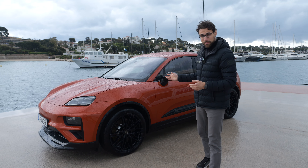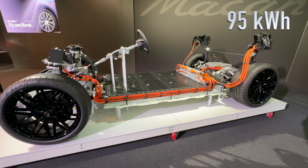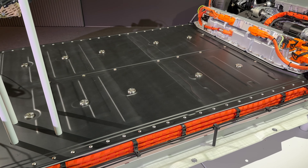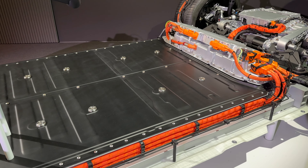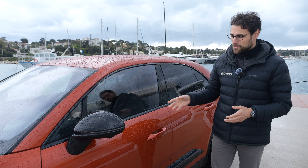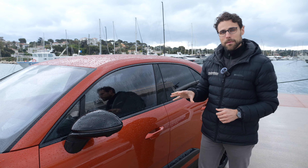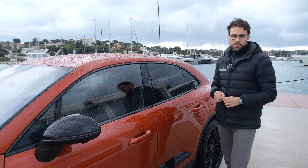About battery and charging: 95 kWh net is the battery, giving an estimated range of up to 500 kilometers or 300 miles. We'll later test drive this one — the Turbo with its maximum peak of 640 horsepower — and see the realistic consumption figure.